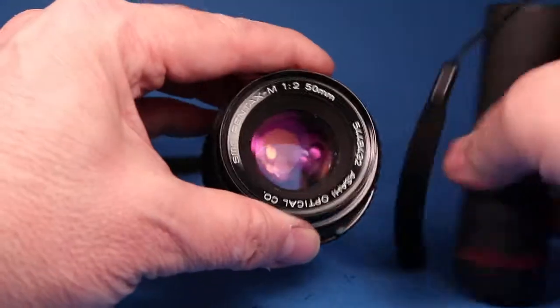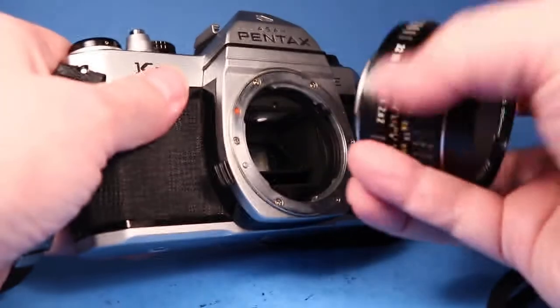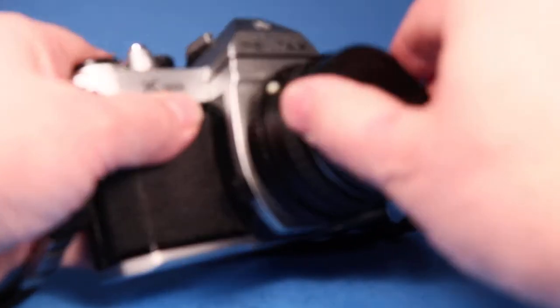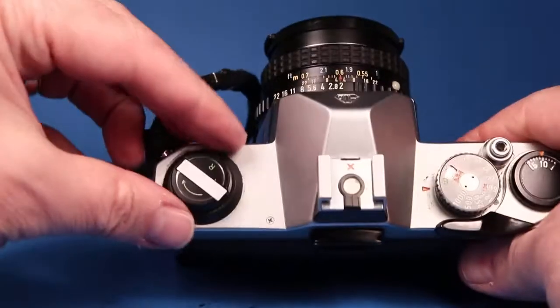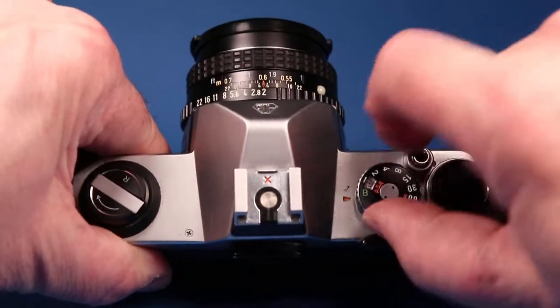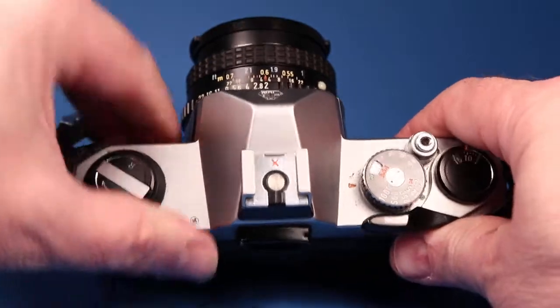This is kind of the cheap little lens that often came with this camera, so maybe you're going to be looking for something better anyway, but this does come with it and it does have a lens cap. If we go around to the top here we can see the film counter, and here's where you set your ASA value — or ISO as you might know it today.